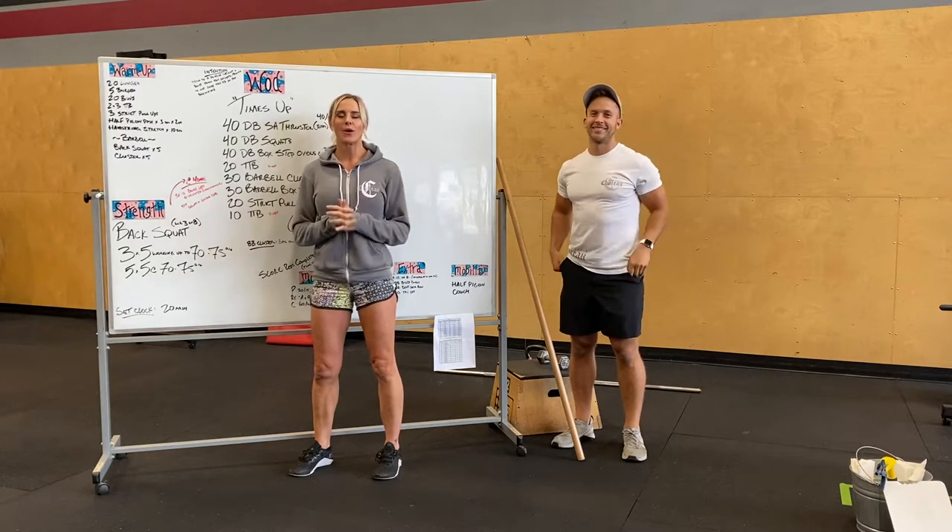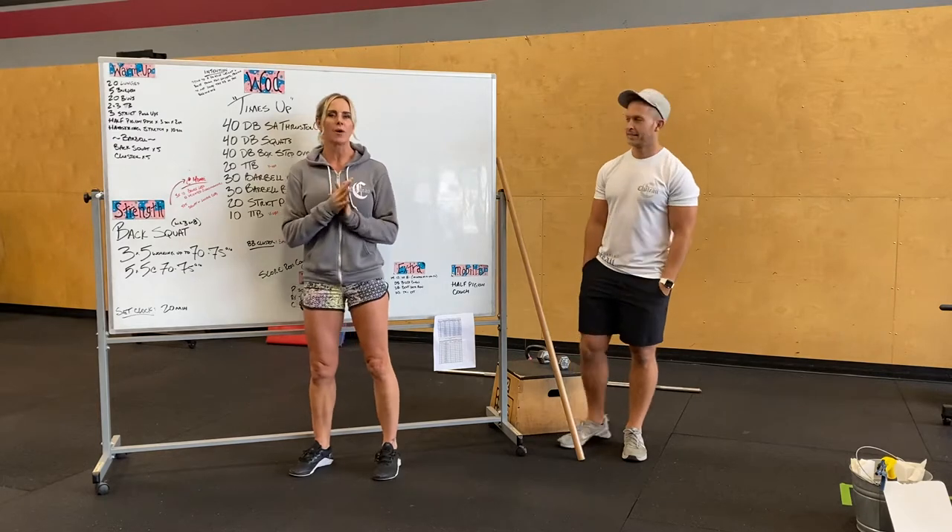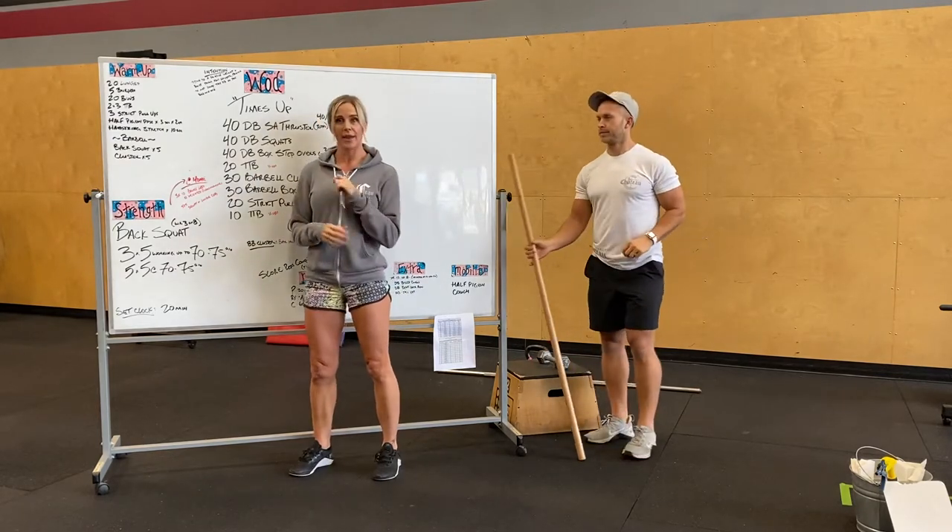Hey guys, Carrying Out is going over Friday's workout. Strength for tomorrow is back squats. We are in week three of eight.